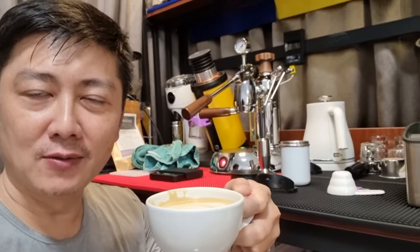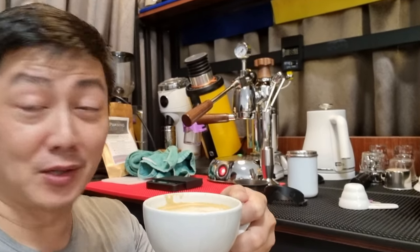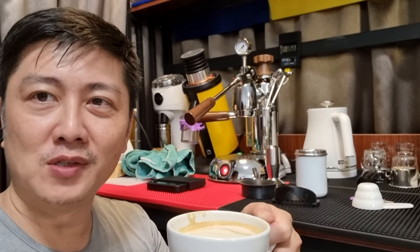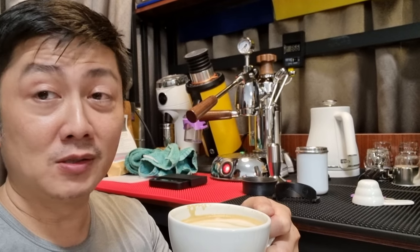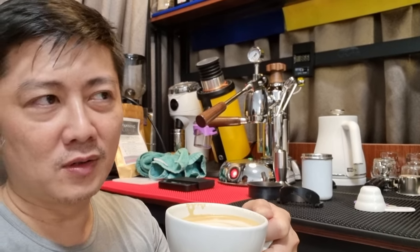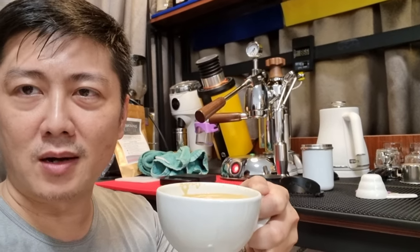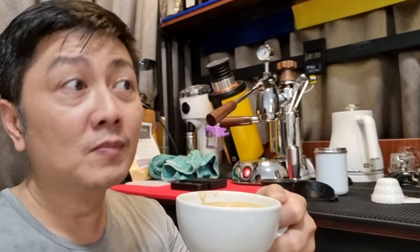Thank you for joining me. This is CY once again. If you are first time joining my channel, my channel is all about having fun making coffee. We attempted to use the milk from a plant-based source — organic. I believe James Hoffmann is actually the one who advertised for this milk. I tried it because I want to try a plant-based one. I've tried others but they don't really fit my taste. But this one seems to be working quite well.